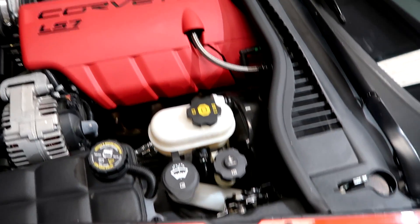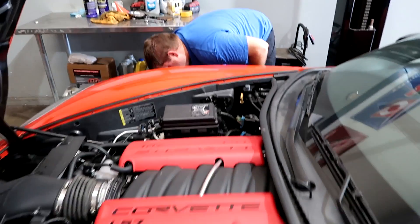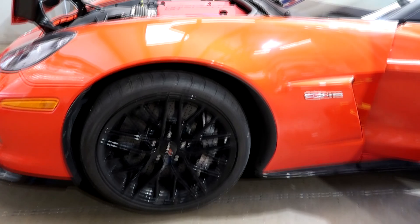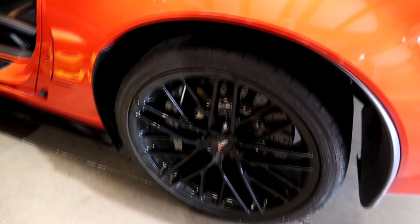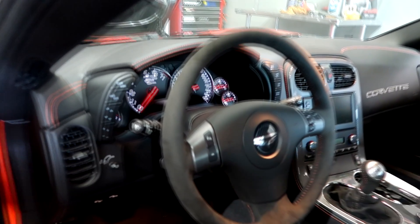Fluid is fresh — brake fluid, clutch. Torquing the wheels right now. Don't forget, always torque your wheels, don't use an impact to put them on. So everything is fresh: engine oil, trans and diff. We'll run it up and down the street, make sure everything is happy, and then it's time to put it on the dyno.